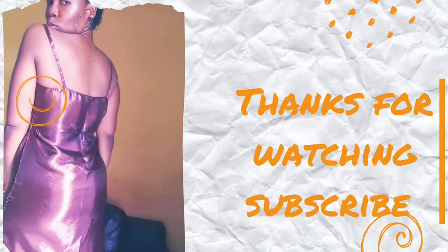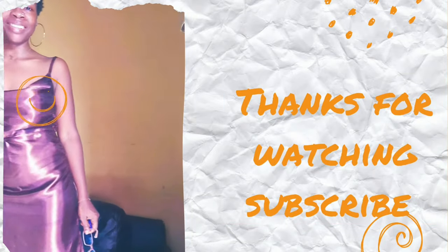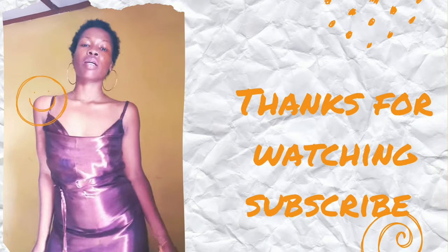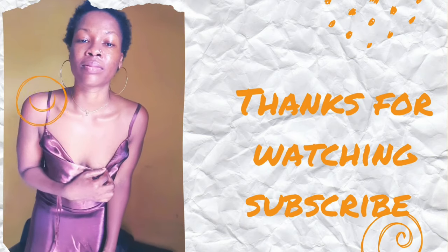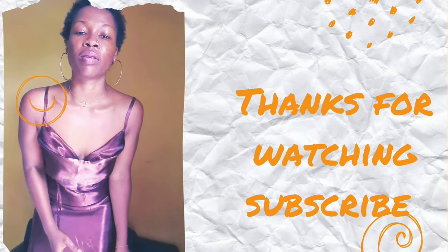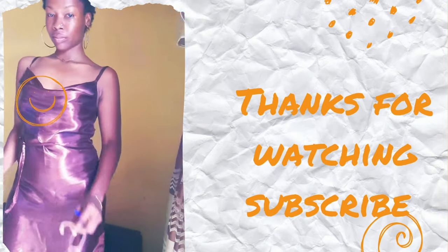Thank you so much for watching. Please don't leave without subscribing — subscribe to help grow my channel. Stay tuned for more tutorials. I'll be making this dress again, because this was just an experiment. I'll be making it with one of my expensive pink fabrics and will do a tutorial on that. Stay tuned. Bye!